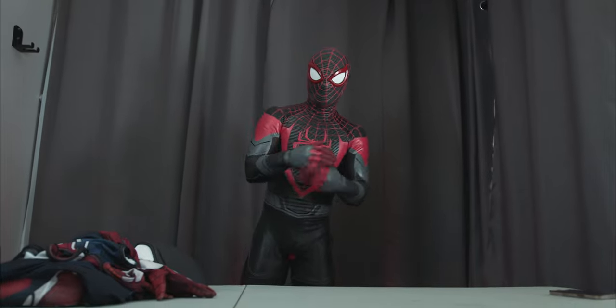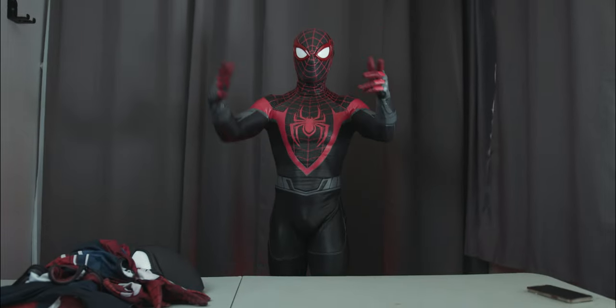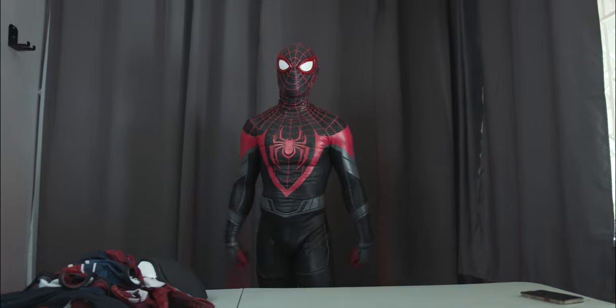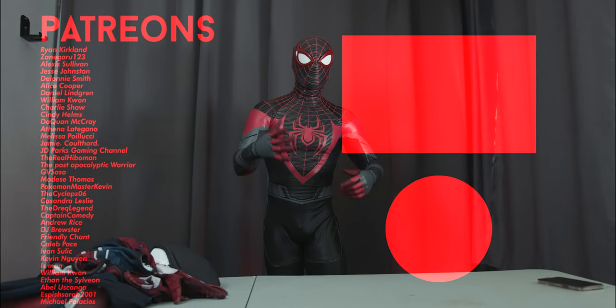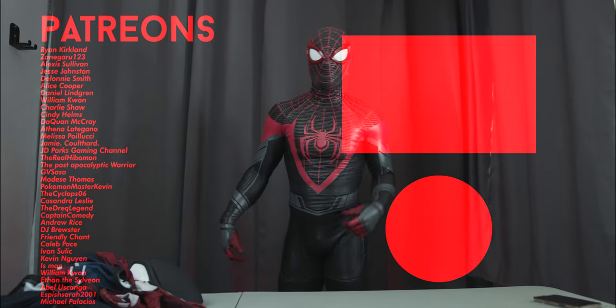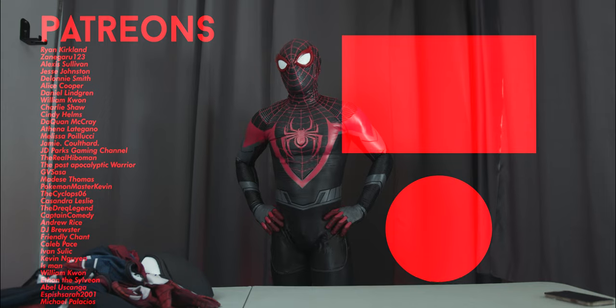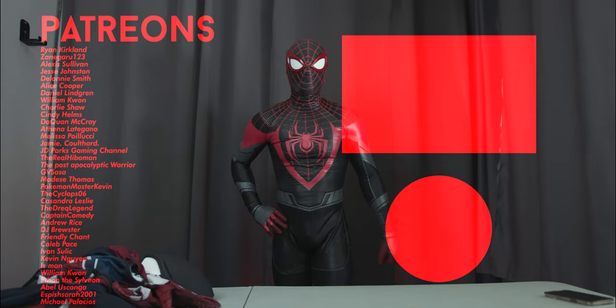Hope you enjoyed the unboxing. Special thanks to RPC Studios for amazing suits — check them out if you want to get cool cosplays like this. Also make sure to like, comment, subscribe. Thank you to my Patrons — you guys rock. And maybe I'll play some Spider-Man in this suit in my Spider-Man chair when I stream on Twitch — Twitch.tv slash MasterMejia.